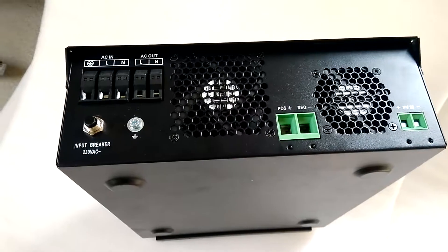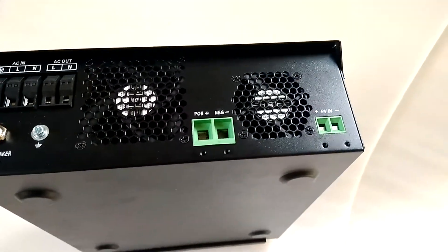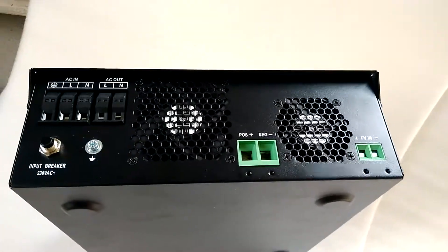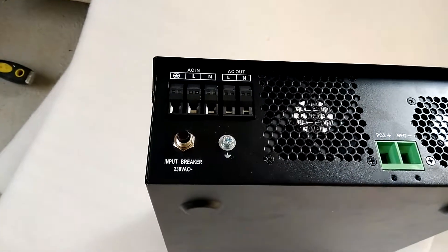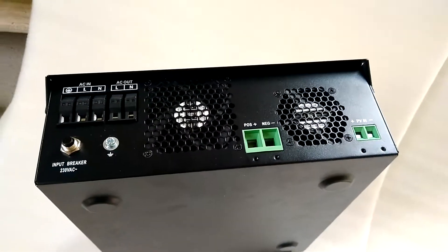On the bottom there are terminals for battery positive and negative, PV input positive and negative, and two fans. There is also AC in and AC out, a ground lug, and an under-breaker.